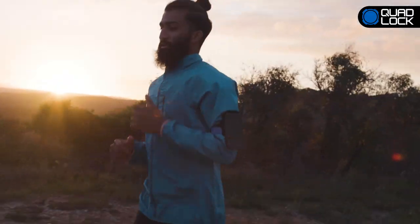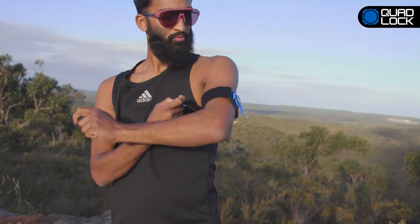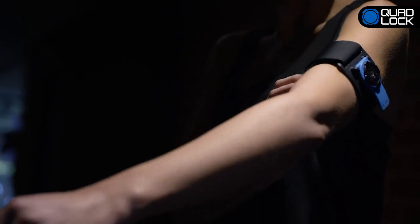Comfortable and lightweight, Quad-Lock will hold your smartphone secure on even the longest runs. The armband strap is easily adjustable to suit all runners.